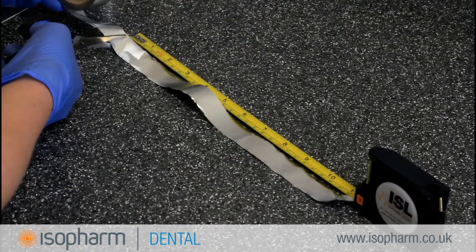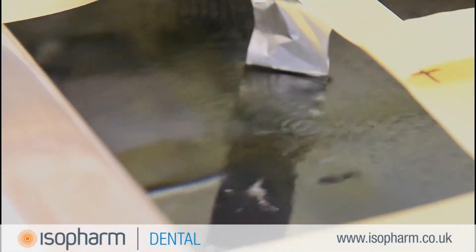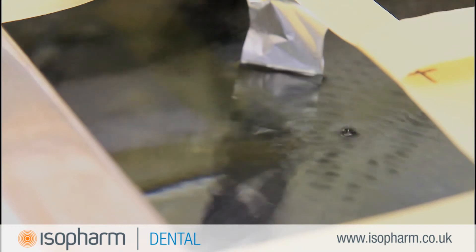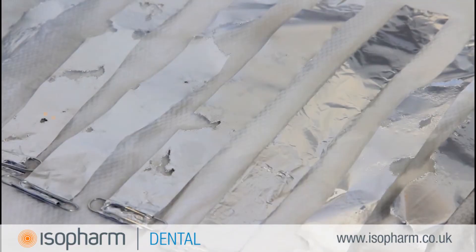Strips of foil are used to monitor the ultrasonic activity in the tank of an ultrasonic cleaner. This is achieved by suspending strips of foil in the tank and running a cycle. The ultrasonic activity will erode the foil edges and prove that the transducers beneath the tank are operating effectively.